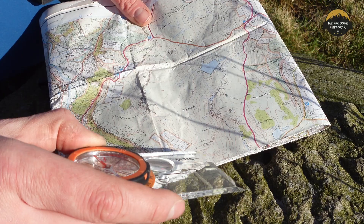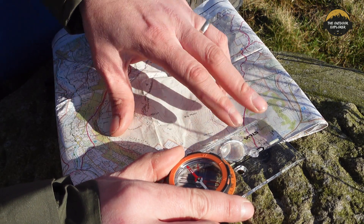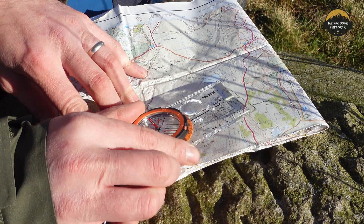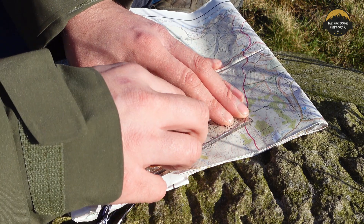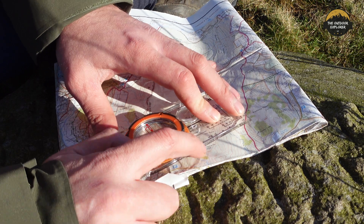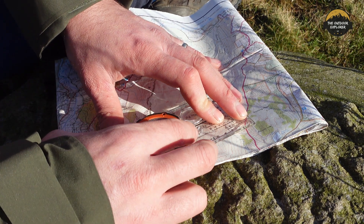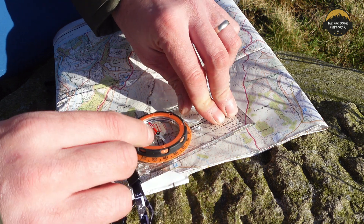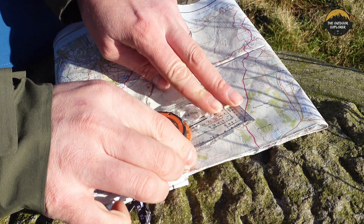I want to get to these shelf stones here. I know I'm on this corner, so you get your compass and line the edge of it up. What you do is line the edge of the compass from your current position to your destination. You get this red area in the bezel — a lot of people call it 'the shed.' You've got red lines on top and black ones on the bottom inside the bezel, and what we want to do is line them up with the grid lines by spinning the bezel around until it's straight.